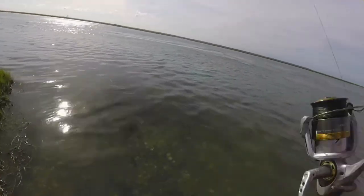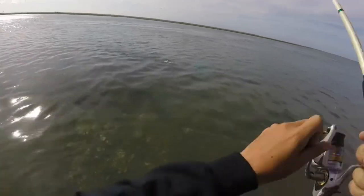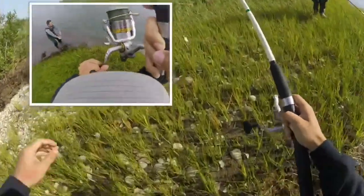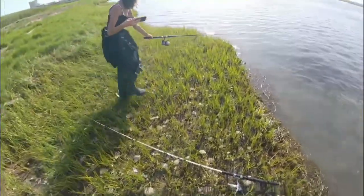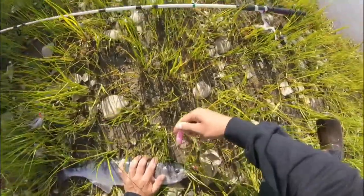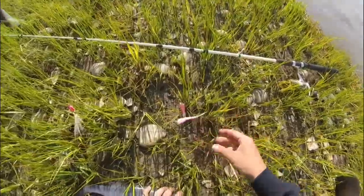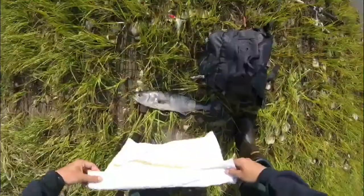That jump was epic — it's a bluefish, and I'm not losing you this time. Look what he did to my zoom lure. Look what he did to that thing. I'm gonna need to pick that up. I think we're gonna eat them. I gotta bleed him.